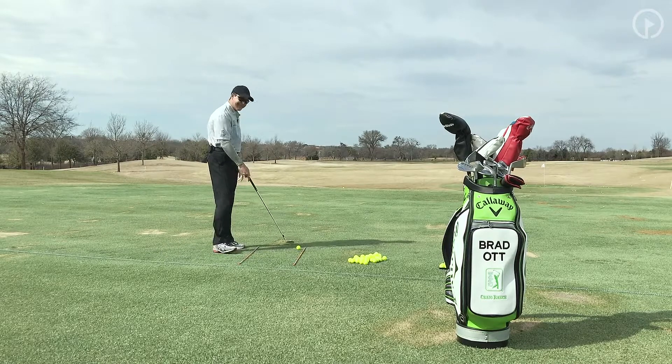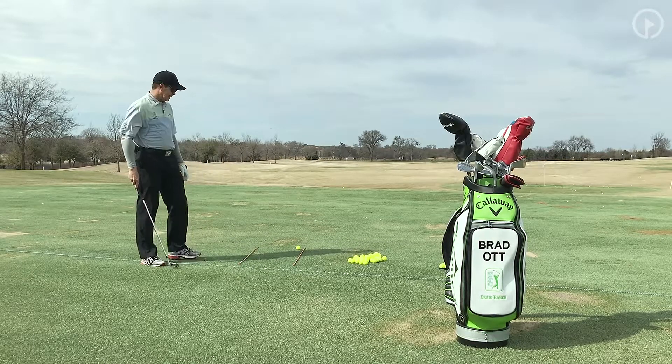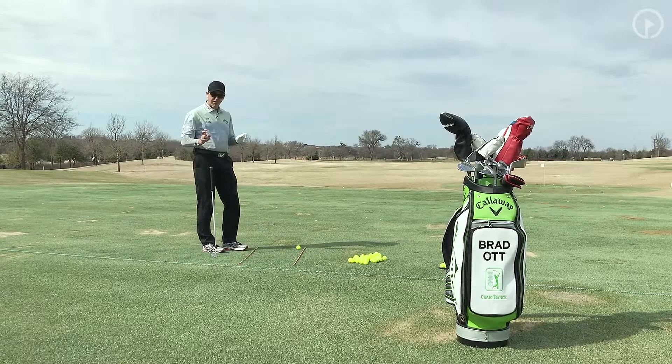What I have here is two sticks. You can get these sticks at hardware stores; a lot of golf stores have them, so they're really easy to find. What you're going to do is have a stick for your body line and a stick for your target line.